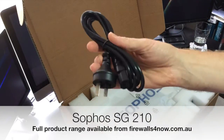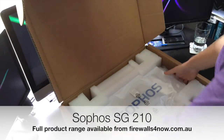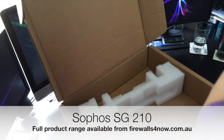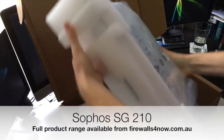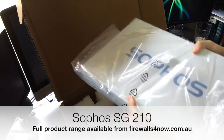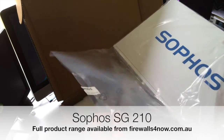Australian power supply as standard. In here we actually have the unit itself, so let's just unpack that and have a little look at what you get inside.